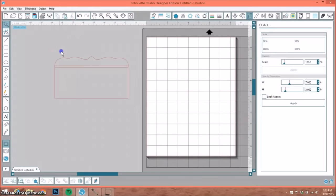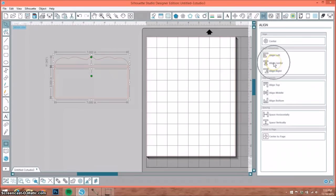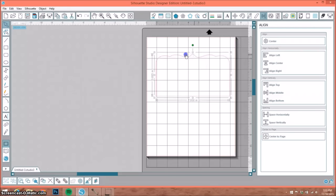The next thing I want to do is select both of the shapes, go up here to my align window, and select align center — that's going to align the pieces perfectly. Then we want to go to our weld button, or you can right-click and select weld as well. And now we have a pocket.